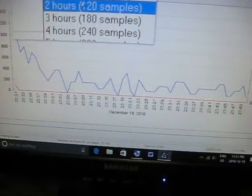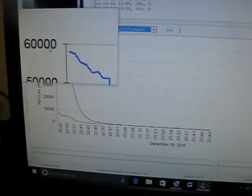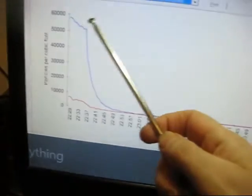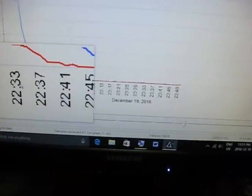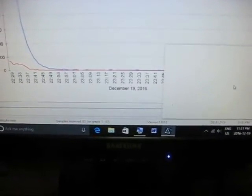We're going to go to the last two hours — it's been longer than an hour. Here we are. Starting out at about just under 60,000 parts per cubic foot, right up here. Then I turned on the IQ Air and the Honeywell on high power, and look at how fast those counts went down. We started at 2,233 and within about 10 minutes it just went right down to almost nothing. Quite amazing.